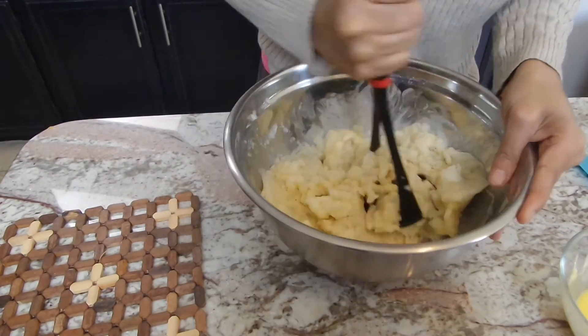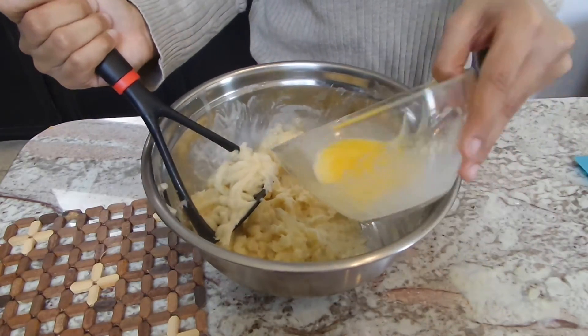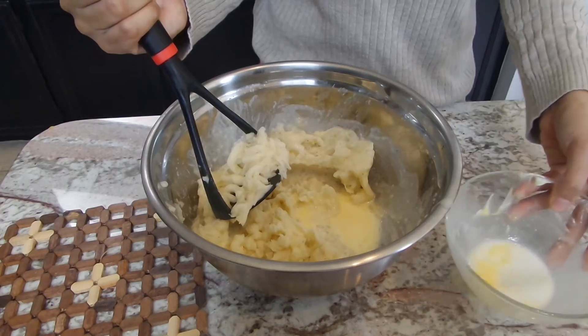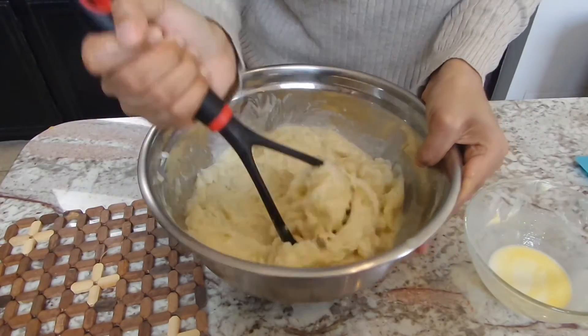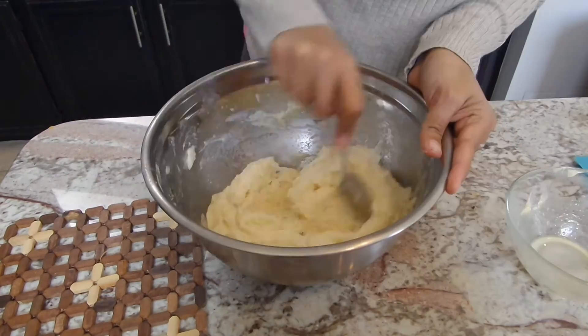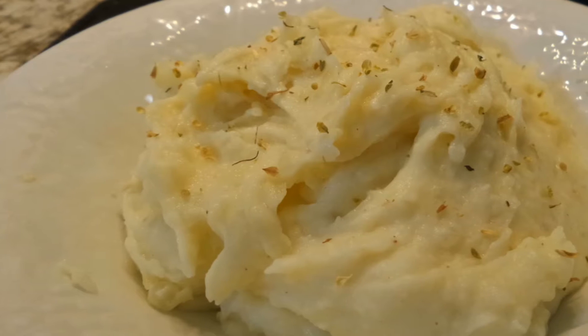I used about 4 to 5 medium sized potatoes and all the amounts will be listed below. I did end up using all of my liquid, but I'm going to get in there with my potato masher and mash it incorporating the liquid because I don't want it too sticky but I don't want it runny. I want it to be a perfect consistency.